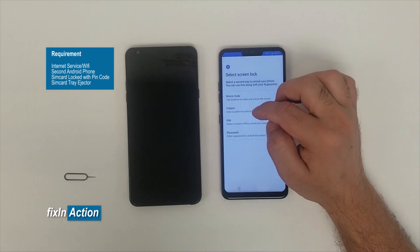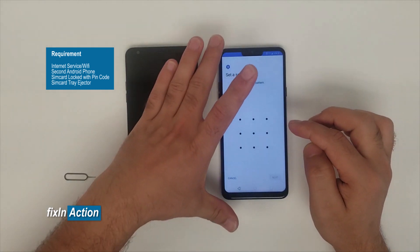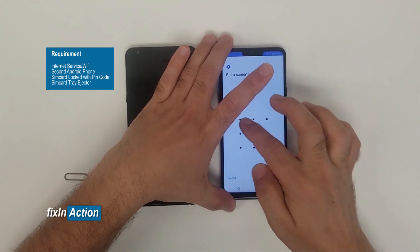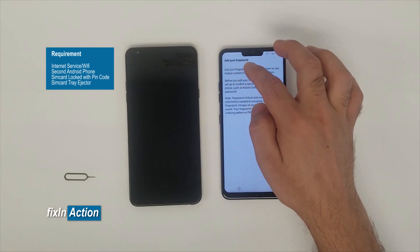On the next page, click on Pattern. It will say 'Require pattern to turn on phone' — click Continue. Now draw your new pattern. Let's draw something like an L shape. Confirm it. We don't want to add a fingerprint, so go back.